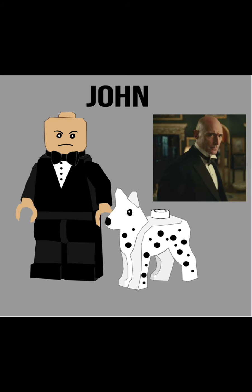Next is John. He didn't really become important until halfway through the film, but he comes with another Dalmatian. I gave him kind of a more angry face, because I feel like he doesn't have much expression — so he kind of has an expressionless face. And then a bald minifig head since the character is bald, and then a simple tuxedo.